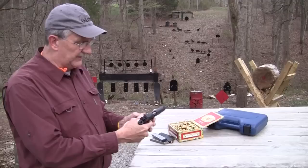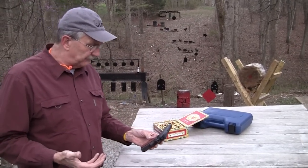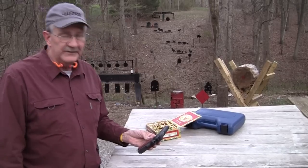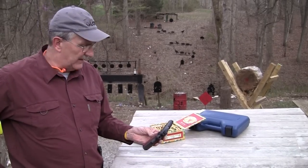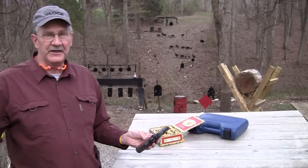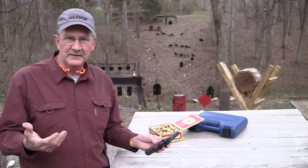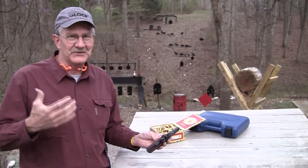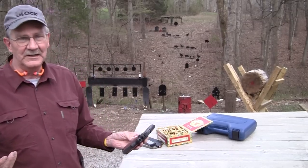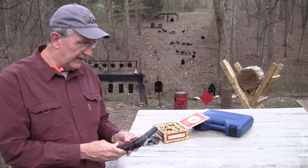This is a T&E gun — I appreciate Springfield sending me this; I requested it. Springfield — what can you say? They make a lot of really nice firearms. The M1A is sought after and lusted after by a lot of people. Whenever I bring out the M1A, people slobber all over those videos and comments, and I understand why. That is just a beautiful gun that they make, and they make a lot of different configurations of that.